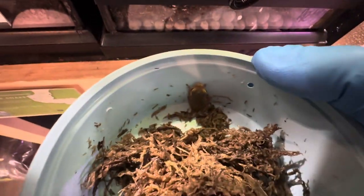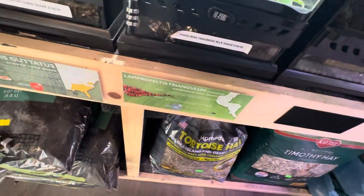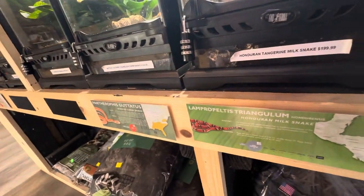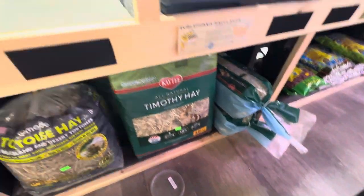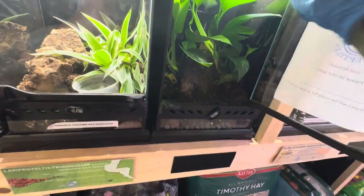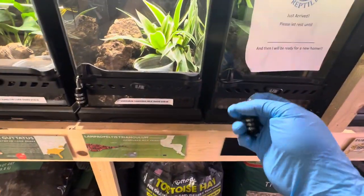I guess you do have little white lips — there we go. Sorry about the bad shots but I need to focus on him. He's in there now. I'm just glad the misting system isn't hooked up yet, because when that happens it's going to be a whole lot harder to remove enclosures like I just did.